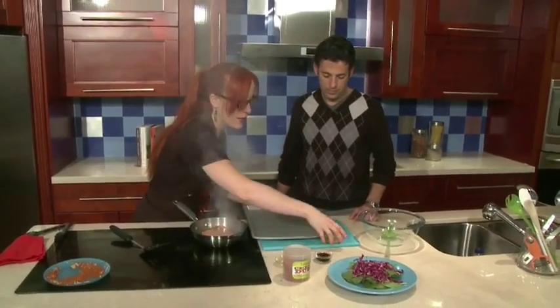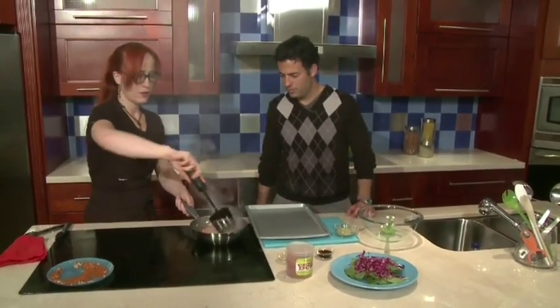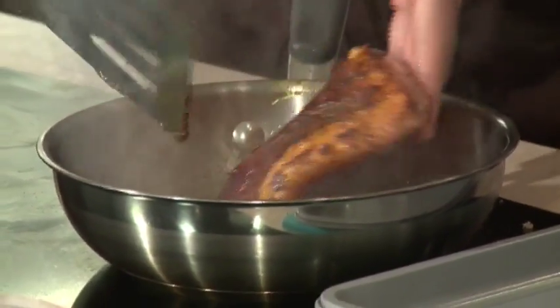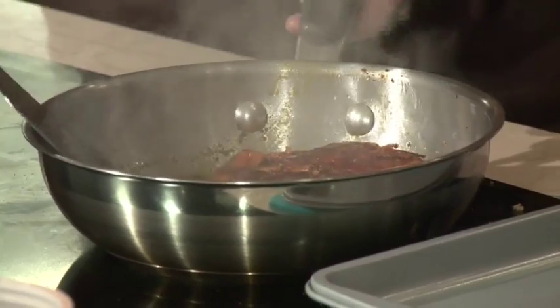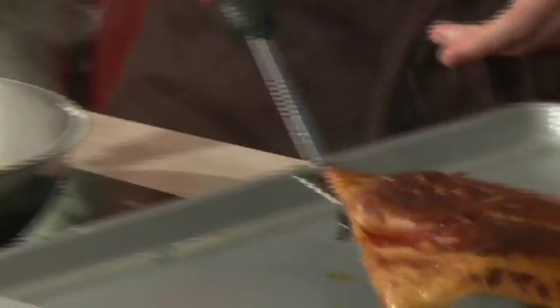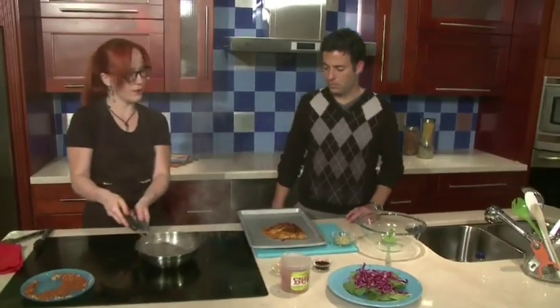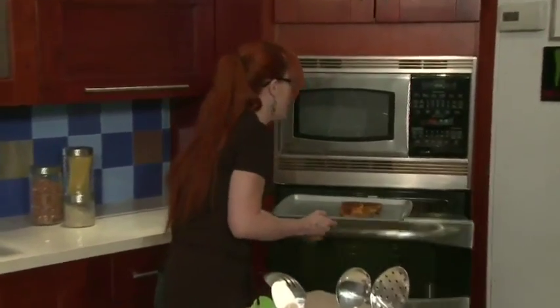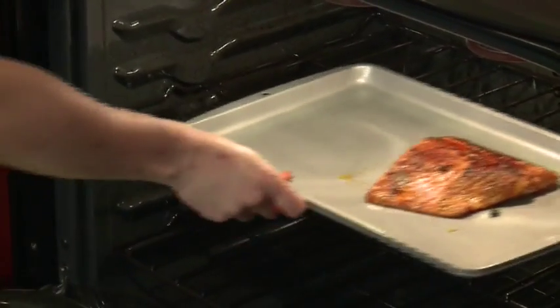So now here we get a tea pan ready. And it goes into the tea pan and into the oven. We've got it at 350 degrees. And this is going to cook real fast — 10 minutes for a medium rare.